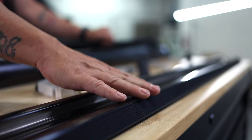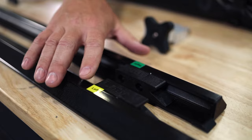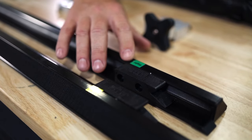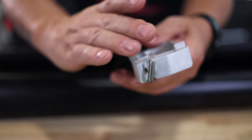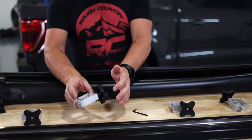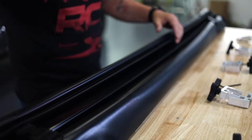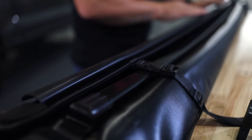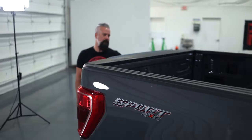First we have our side rails, left and right. Those are clearly marked for installation purposes so you can't go wrong there. These are held in place with our lightweight aluminum clamps — no tools required to install these. You simply crank them by hand and get them exactly where you want them. Next up we've got the cover itself, and integrated into it are going to be bows as well as our header bracket.